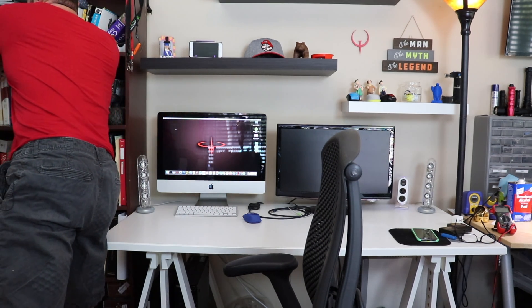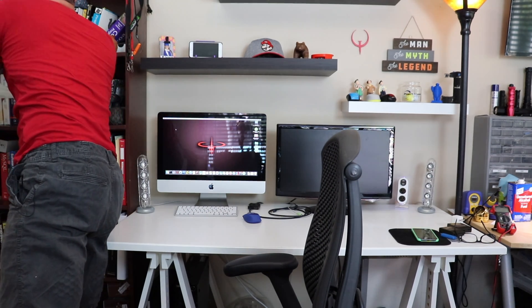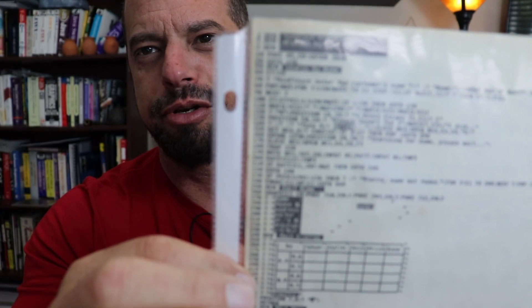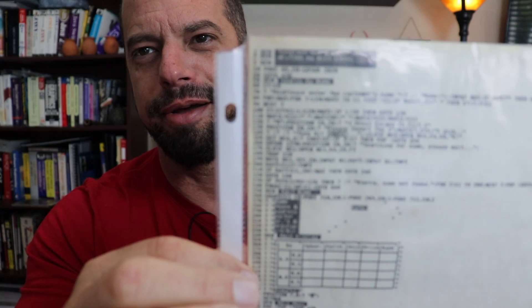We're going to get into some programming. I did a lot of programming on the Atari. I wrote one of my first commercial programs on an Atari 800XL. And right here on the bookshelf I actually have — I found this a couple weeks ago when I was thinking about doing this — I actually have a printout of a BASIC program that I wrote.